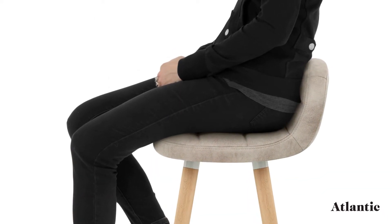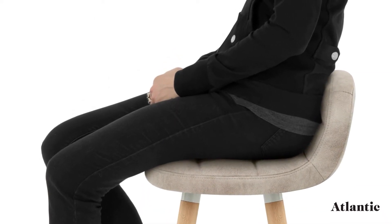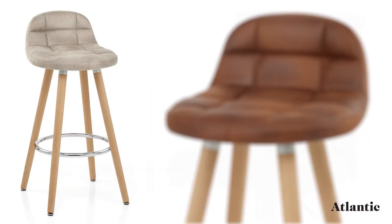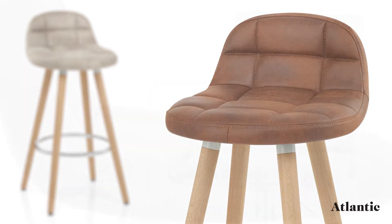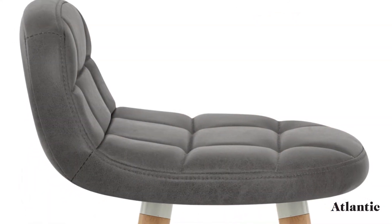Densely padded, the seat has a low lip backrest for added comfort and reassurance. Upholstered in faux leather, the Sole is offered in a range of charming colours to suit your interior.